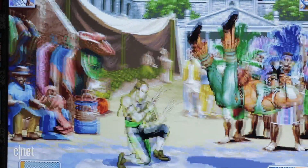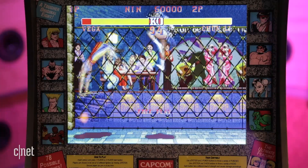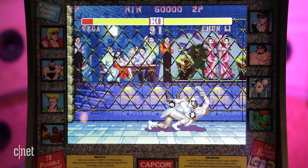But an actual arcade machine is going to cost you more than $2,000 on eBay. This is what you're getting for $300 — so don't be such a crybaby about it.